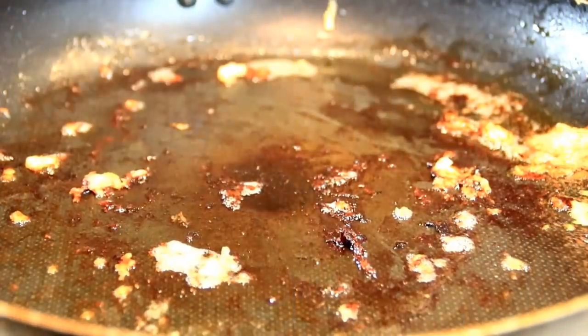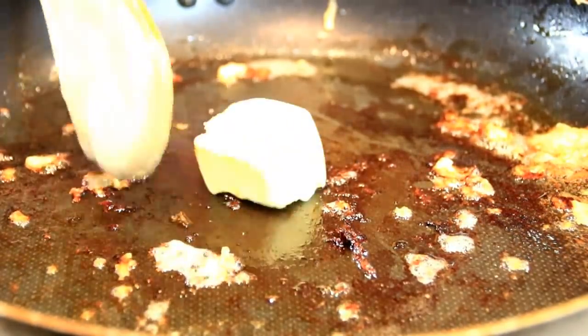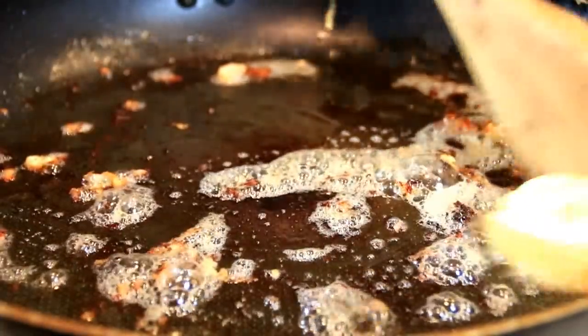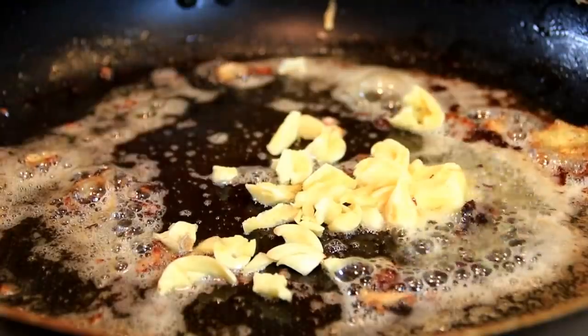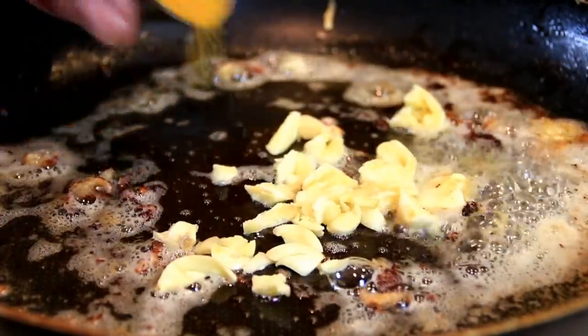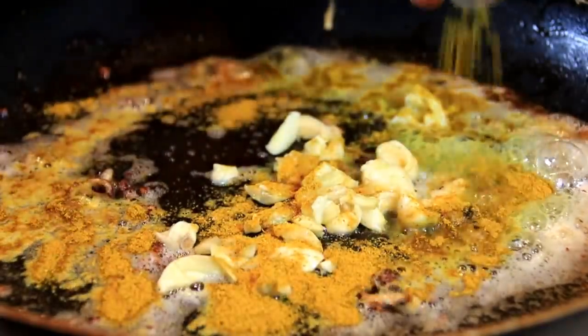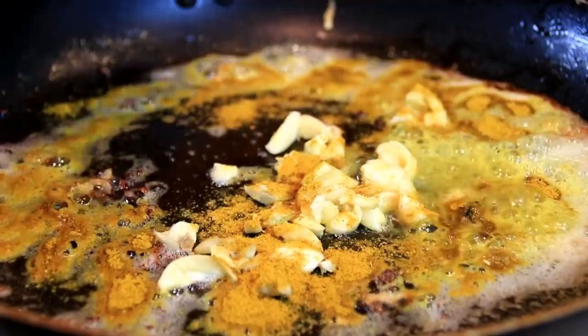Okay, in the same pan — you don't want to clean this because you've got all kinds of great flavors happening here — I'm gonna add in a good knob of butter, a little more than a tablespoon, and let this melt down. Followed by three cloves of garlic, chopped up, a tablespoon of curry — love the smell — and about half a teaspoon of chili flakes just to give it some spice.